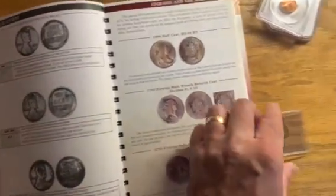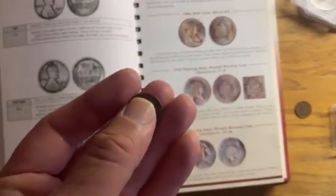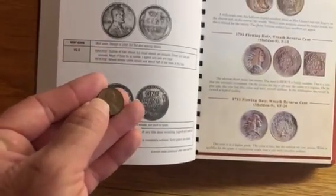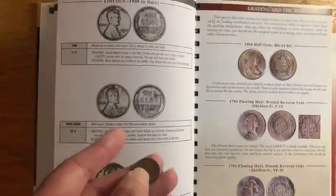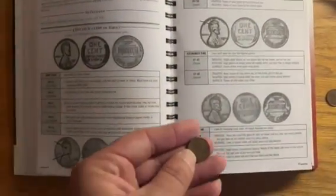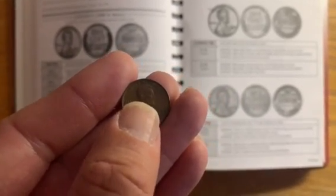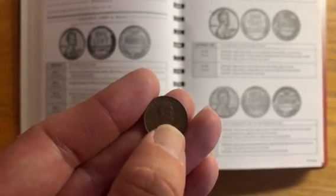I've got some Lincoln Cents that I've had in my collection for some time, and I'd like to go ahead and try to ascribe a grade to these. I can tell right away that this coin in my hand is well beyond — has well more detail than any of these good, very good, fine grades. Let's go ahead and go up to the grading scale. I'm thinking this is more like an EF45. This coin has ample detail on the cheek and the beard, Lincoln's coat, the suit.